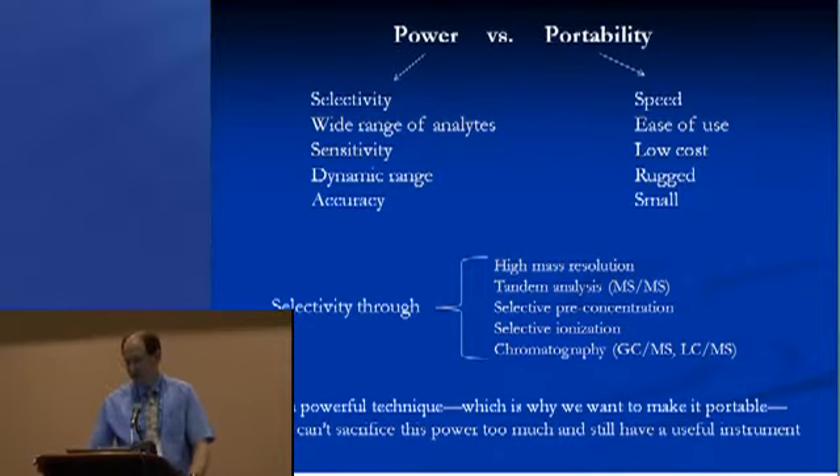There are a lot of techniques that have been developed to improve the selectivity rather than having just mass spectrometry alone. Maybe you don't have high mass resolution, but other things such as using tandem analysis — which is particularly important if you're looking at unknown compounds in the field or at complex mixtures — give you additional selectivity.